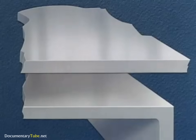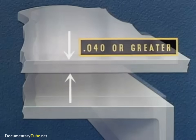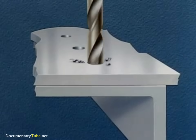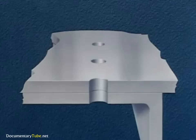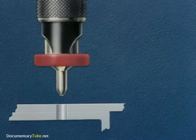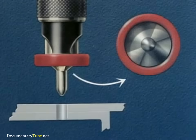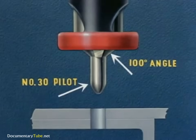Probably the best production method involves sheets of 40 thousandths thickness or greater. We start with the assembly of the sheets, drilling the correct size hole for the given rivet. We're using a one-eighth inch rivet, so we drill a number 30 hole, then countersink using a special countersinking tool with a two-flute cutter, a 100-degree cutting angle, and a number 30 pilot.